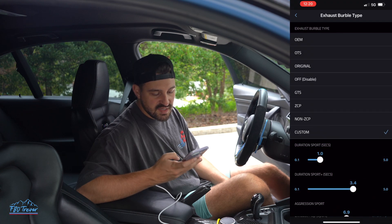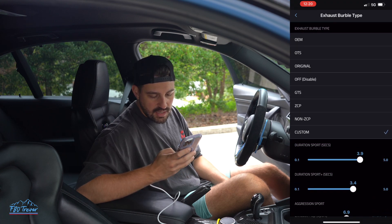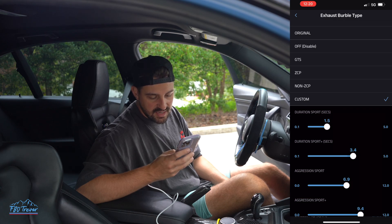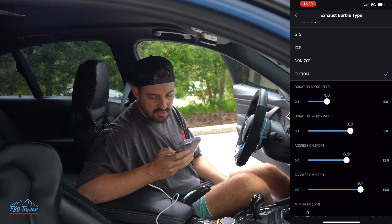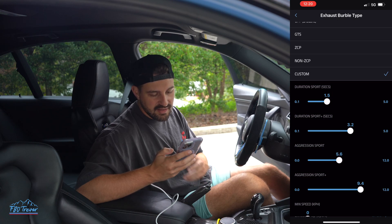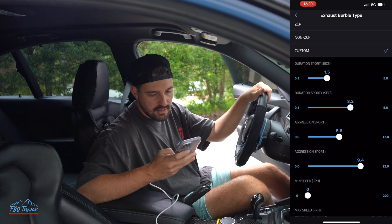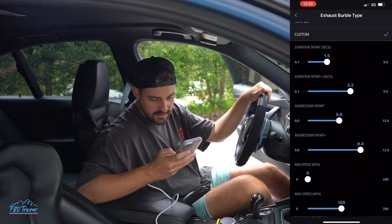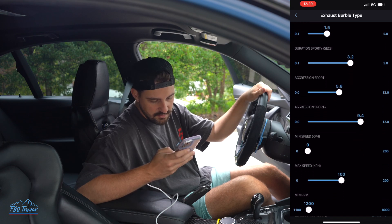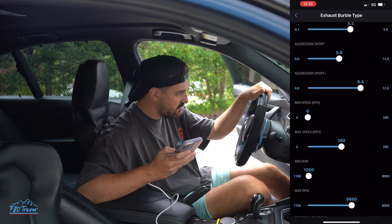So exhaust burble type — as you can see in sport I have it set really low. Duration in sport plus is pretty decently high. I'm just going to turn that down to like 3.2. Aggression in sport is 6.9 — I'll turn that down just a little bit. I want to be able to put it in sport and not have to worry about it too much. Aggression in sport plus I'll keep that pretty high. Minimum RPM is 1200 — let's keep that. Max RPM is 5,600 — I want to go up a little bit higher than that, let's go up to like 6,500. That means it'll still burble at that high of RPMs if you're downshifting or whatever.